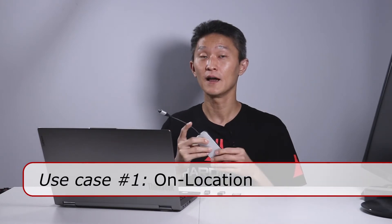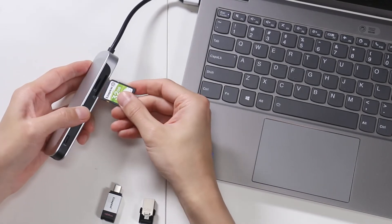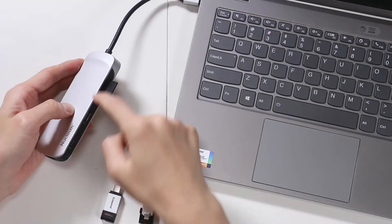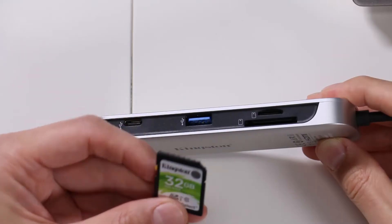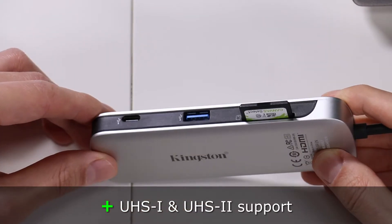I can think of two uses for the Nucleum. One is on location — if I'm a photographer or videographer taking photos and I need to copy data from an SD card onto my laptop, I can use this and copy it directly. I take my SD card out of my camera and stick it into the SD card slot. You can also copy micro SD cards if you're using a drone or a phone. The Nucleum supports UHS-1 and UHS-2 for both SD cards and micro SD cards.